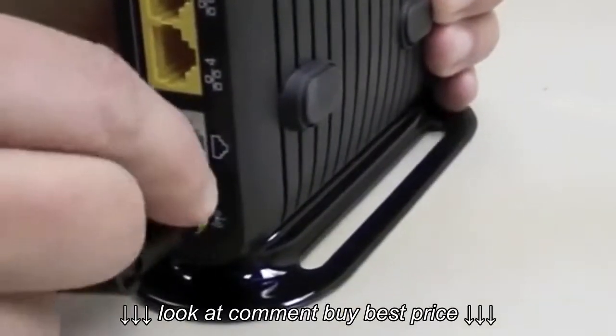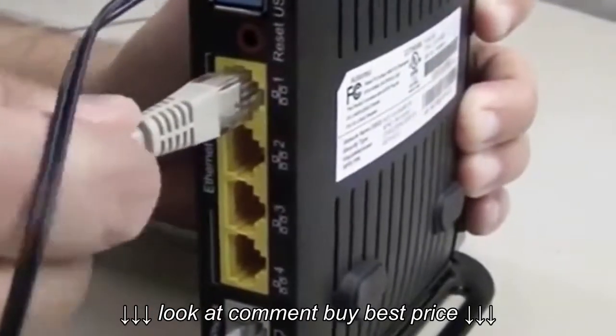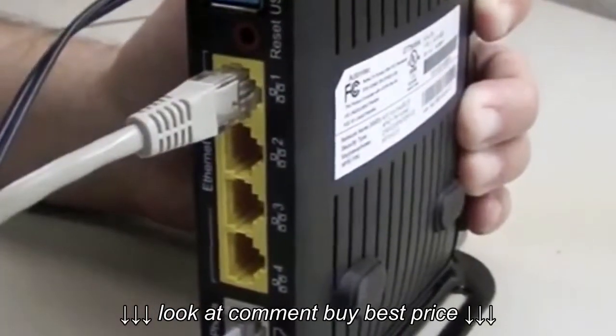You just have to plug the DSL line into the phone port, connect your computer to the Ethernet port on the device, and use the very simple auto-detect wizard to configure the system.